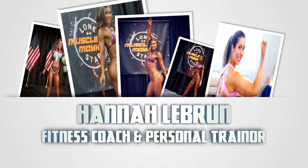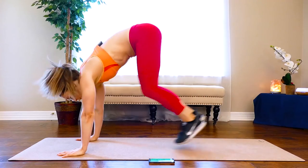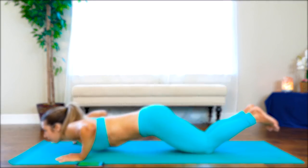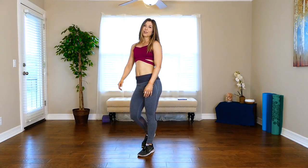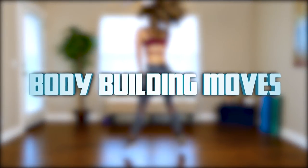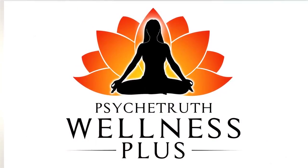Competing as a natural bodybuilder has challenged me to learn the best moves for sculpting and shaping the entire body. Adding in the HIIT training component keeps you burning fat for 24 to 36 hours after your workout so you can see results fast. These are the moves that helped me win natural bodybuilding competitions, and now I'm teaching these moves to you. My course is available on Amazon and wellnessplus.tv at the links in the video description below.